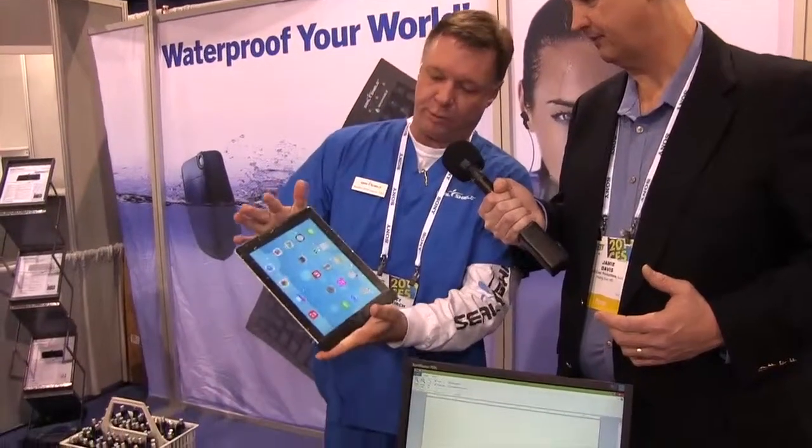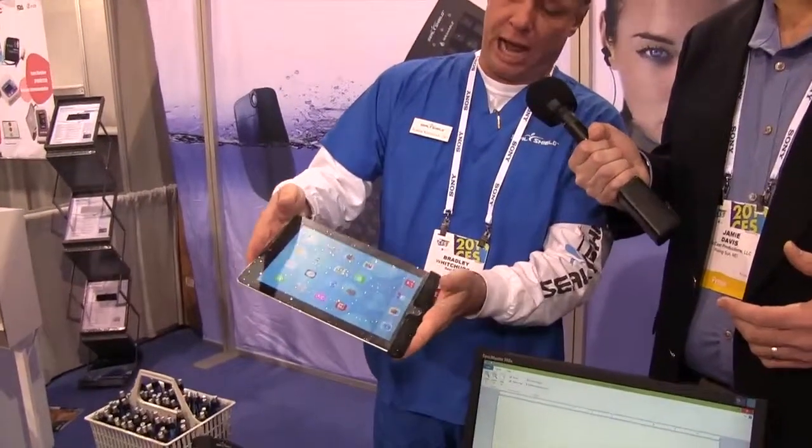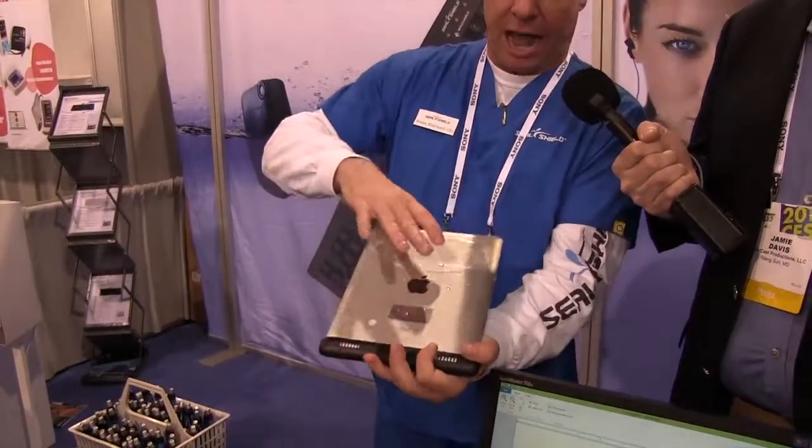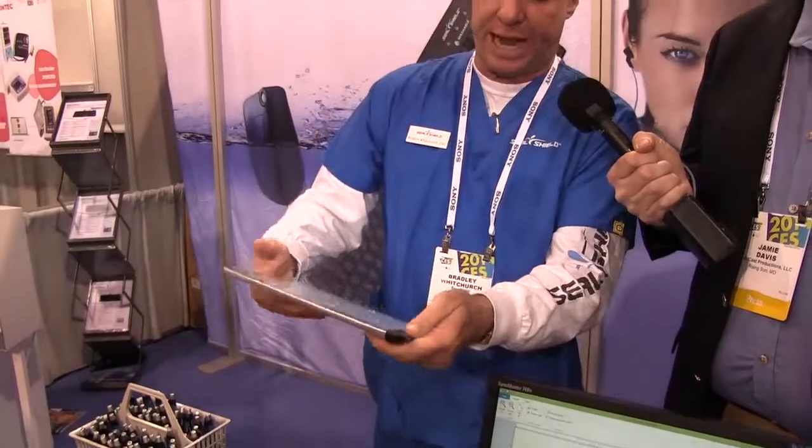So we've got something else here. You've got actually a waterproof cover for your iPad — it's a sleeve system. Tell us a little bit about that. That's correct. This is the LifeProof Shield for iPads and iPhones. This is actually a combination product with two products in one. You see here the LifeProof Shield applied to the iPad — it's a polyurethane skin, you can hardly tell it's on, and then it's waterproofed with a waterproof tape.